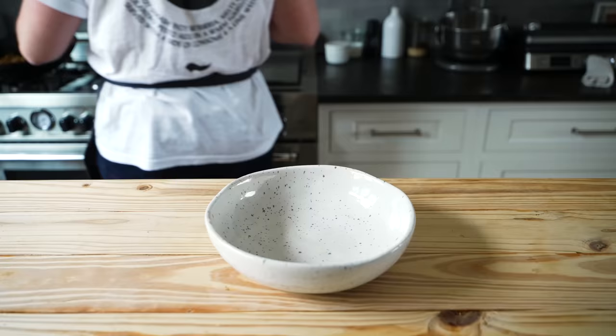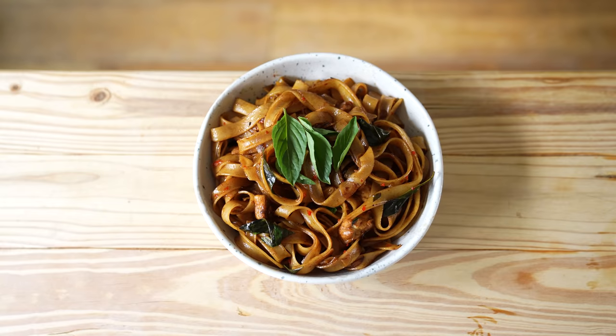The rest just requires a bowl. Layer on your drunken noodles, hit with additional herbs and toppings if desired, and enjoy immediately.